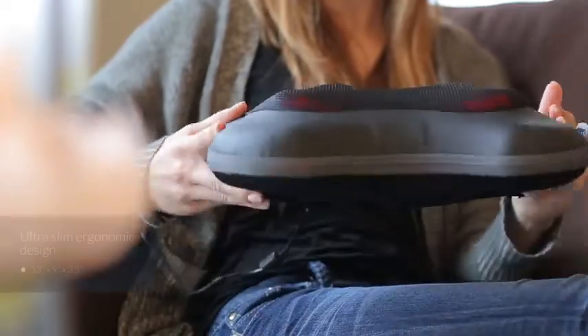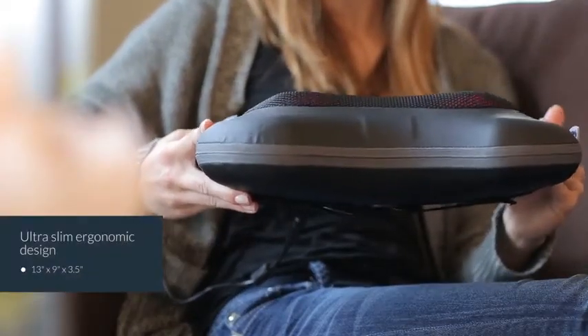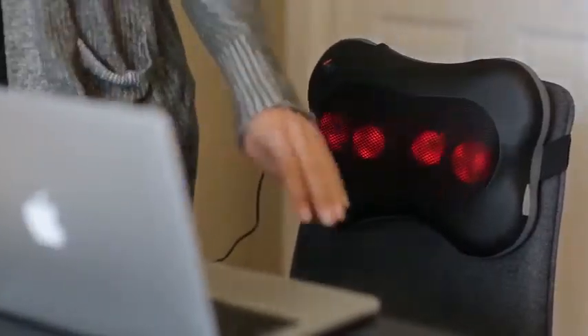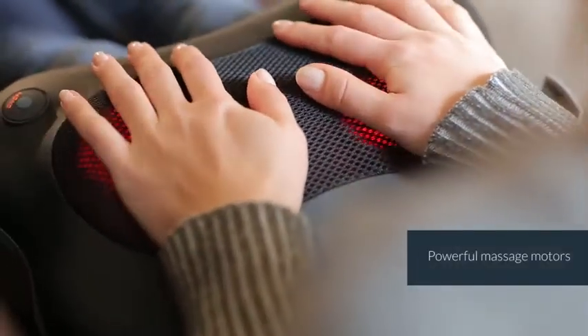The Shiatsu Massager has an ultra-slim, ergonomic design which contours perfectly around lower and upper back, neck, abdomen, calf and thigh areas. The massage motors are also very powerful to ensure a deep massage.